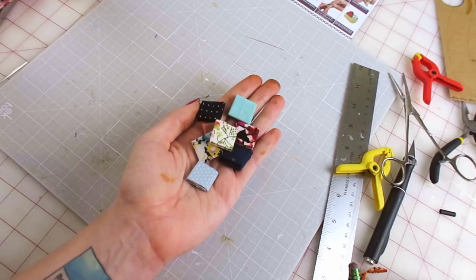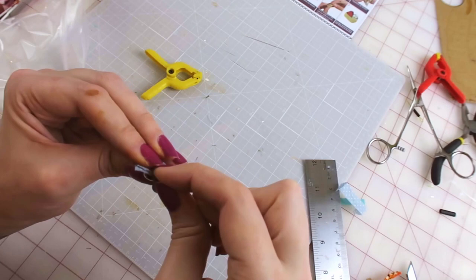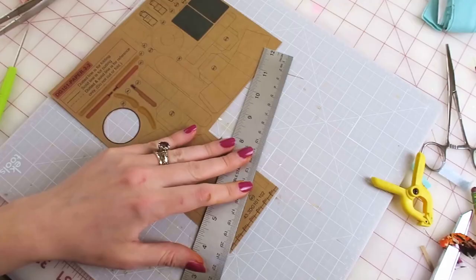I did one where I just whip-stitched it around the outside but didn't really like how it looked, so for the others I sewed them together normally, flipped them inside out, stuffed them, then stitched them closed. Now to put together some boxes — I cut them out of the template, scored the lines with the back of my X-Acto knife, and glued them together.